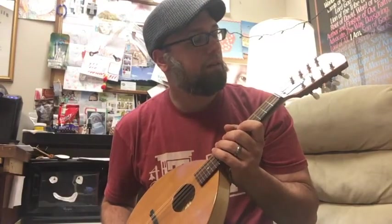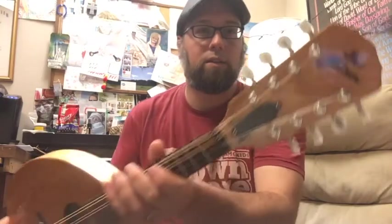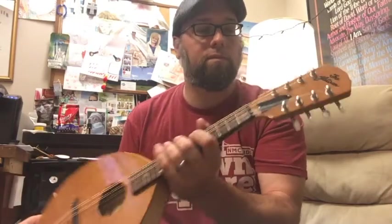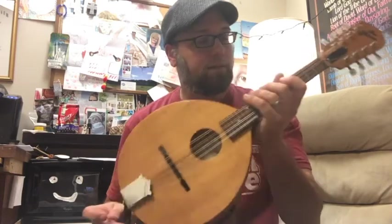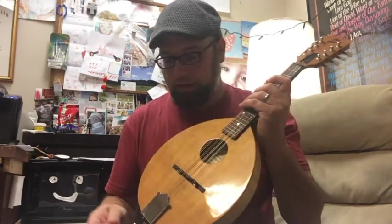I have here my Flatiron 1N Mandolin — as you can see, Flatiron. I bought this for a really good price on Craigslist, and I did some upgrades to it.